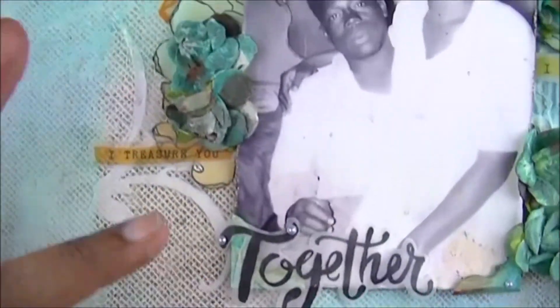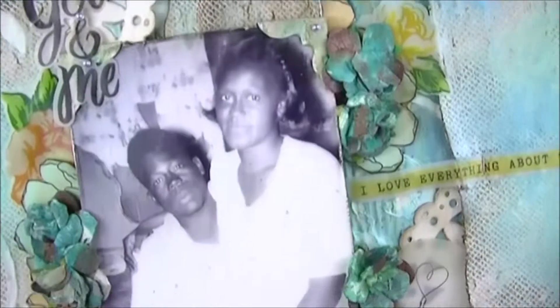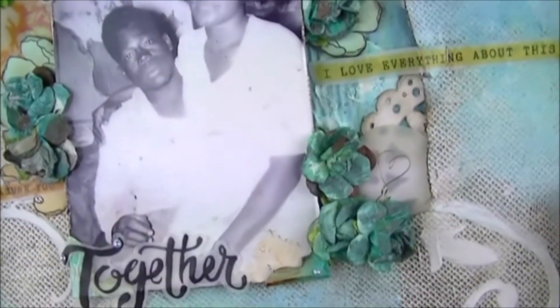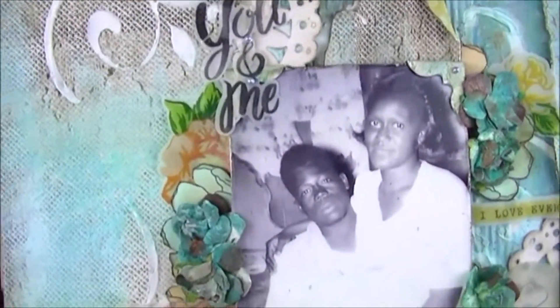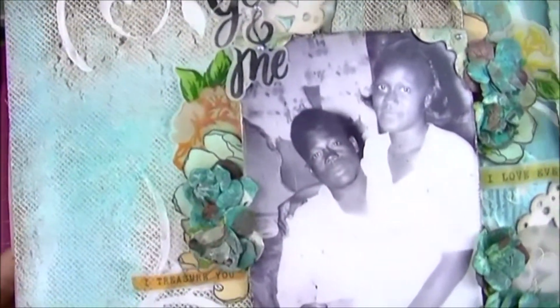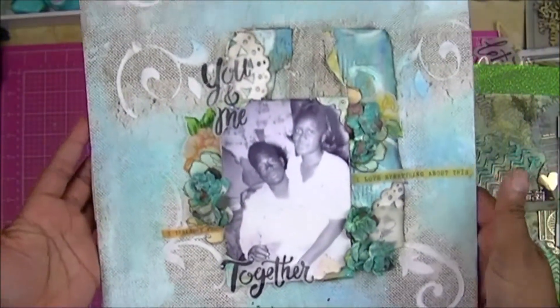There are some flowers, and I tucked flowers behind, and it's just called 'You and Me Together.' They had 12 children — my mother is one of 12. Unfortunately I did not get to meet my grandmother; she passed away before I was born, but I did meet my grandpa and he was awesome. That's one of my favorites.